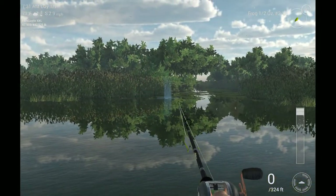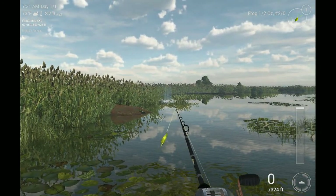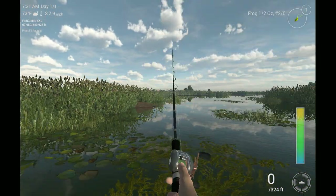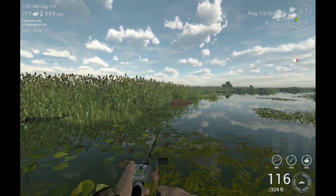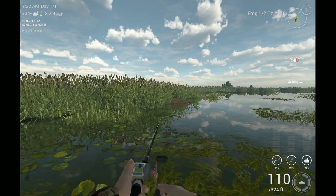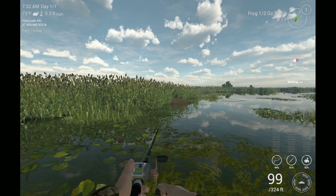First thing this morning I caught some over here, but we're just going to fish this area right here and I'm going to show you how to walk this frog. It's kind of like the popper — same principle, just pop it, but you want to be a little quicker than when you pop, just a little quicker.